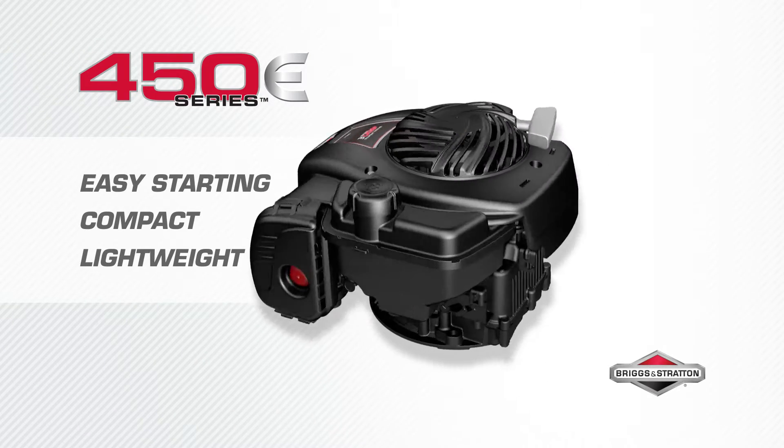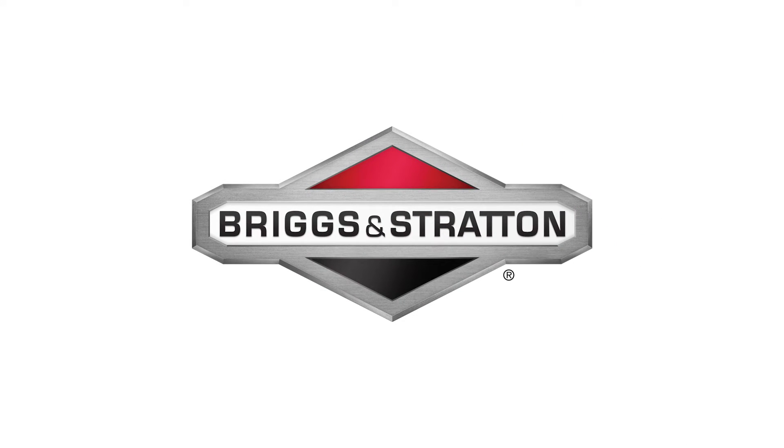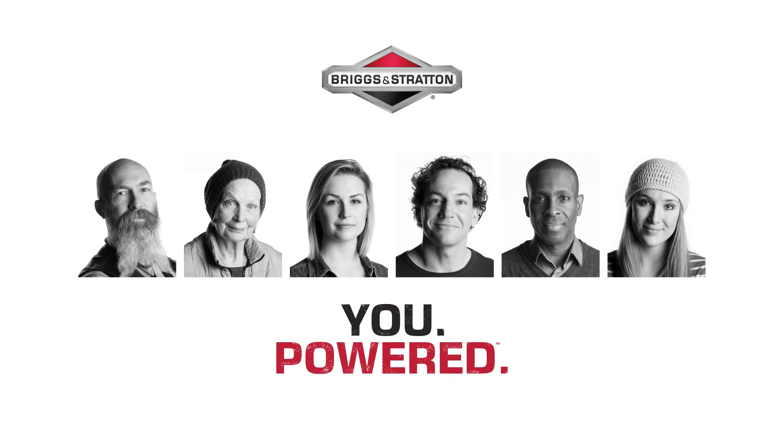Easy starting, compact and lightweight with consistent performance — the 450e Series engine gives you the power to get it done. Briggs & Stratton: you powered.